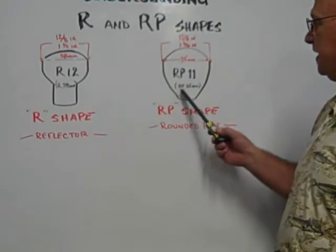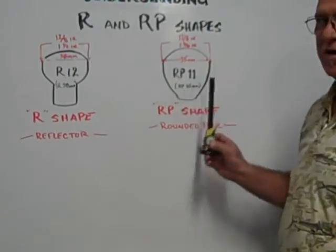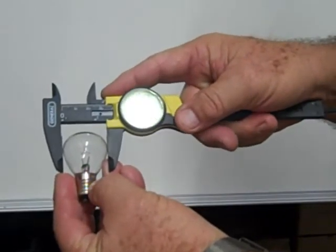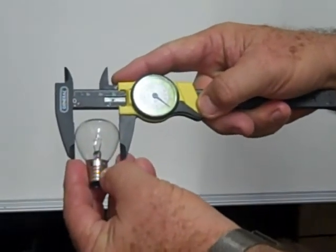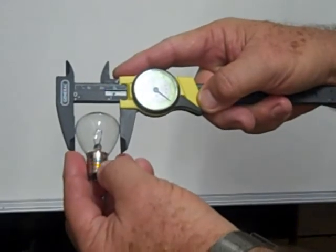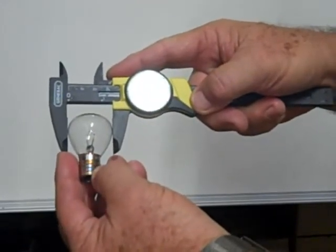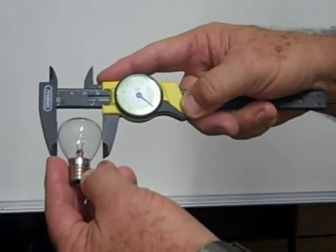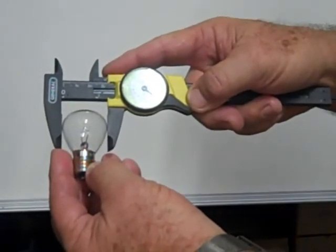It's also designated as an RP35 millimeter. This is an RP shaped glass envelope — an RP11 — which is 11 eighths of an inch across the diameter of the glass envelope, equivalent to one and three eighths inches or 35 millimeters.